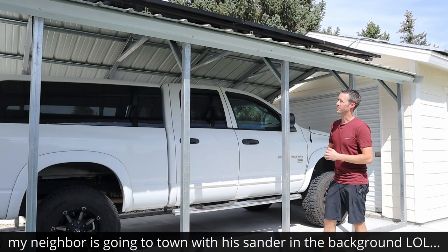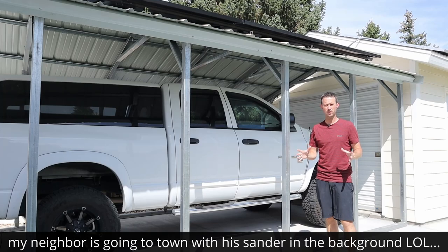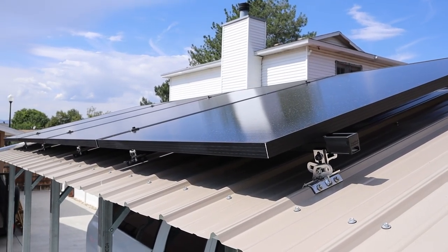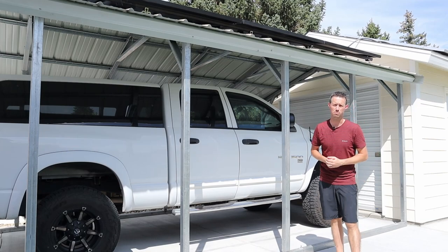So the first thing you want to do with a project like this is determine what solar panels you want to go with. I knew I wanted to go with a larger format solar panel that was UL listed, so I found these SolarEver 410 watt solar panels on Santan Solar's website. Let's break down the details for these solar panels.